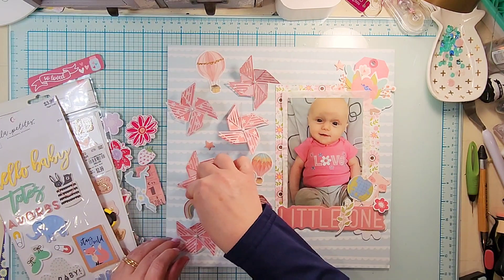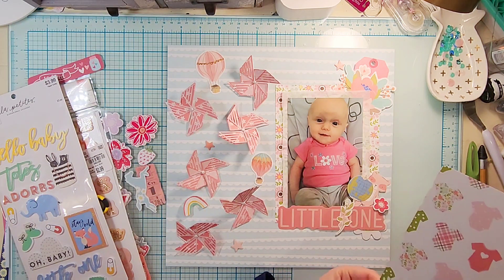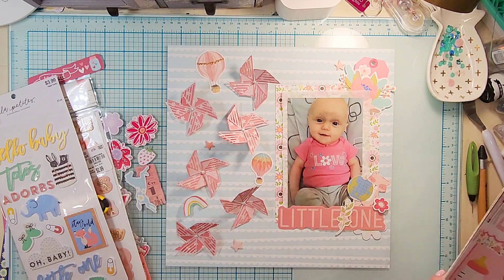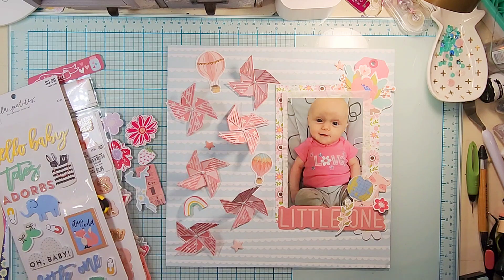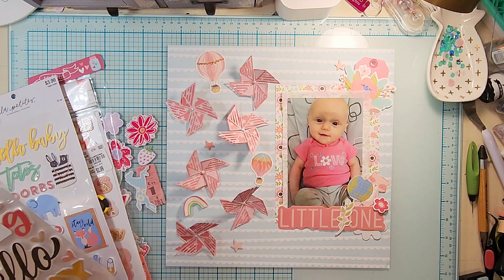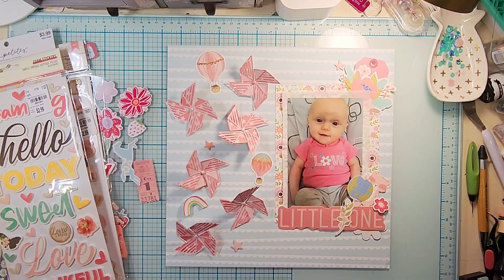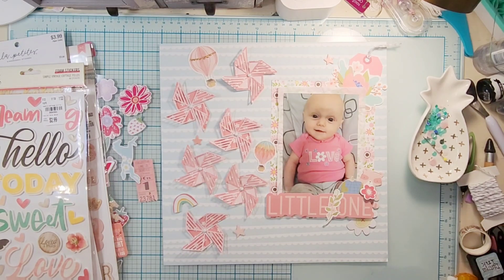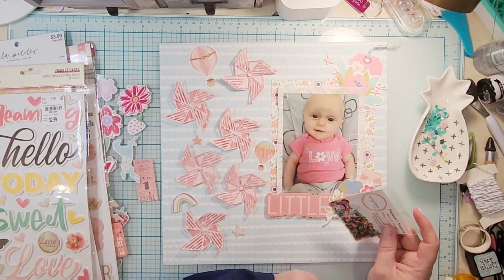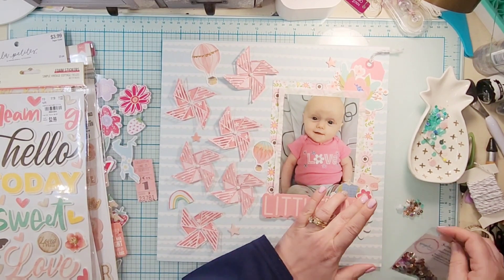Once I have that decided I will go off screen and punch my holes in my paper so that my brads can actually fit. I'm looking for the sticker sheet that goes with this collection — I found it when I was putting everything away but I didn't add anything from it anyway. I'll go off screen, poke my brads right through, and I do put some washi tape on the back side of my brad so it doesn't hurt anything.